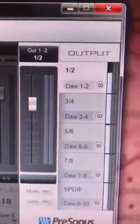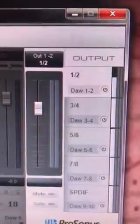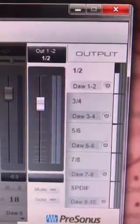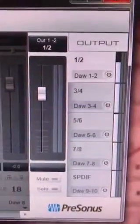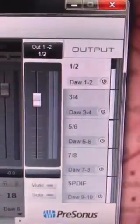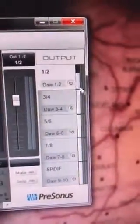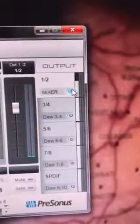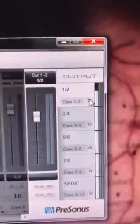To do that, just make sure that the output power buttons are deactivated and therefore show DAW 1 and 2, DAW 3 and 4, DAW 5 and 6, DAW 7 and 8. If you were to hit the power button it would say 'mixer', and that is the internal mixer of the Presonus Fire Studio project.